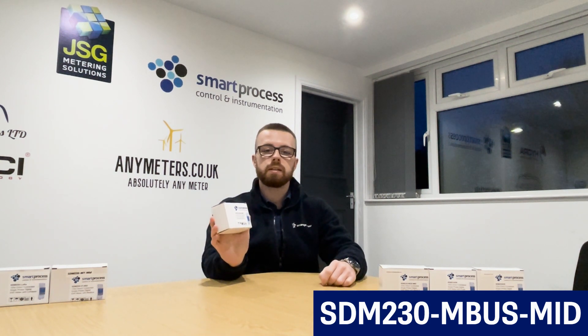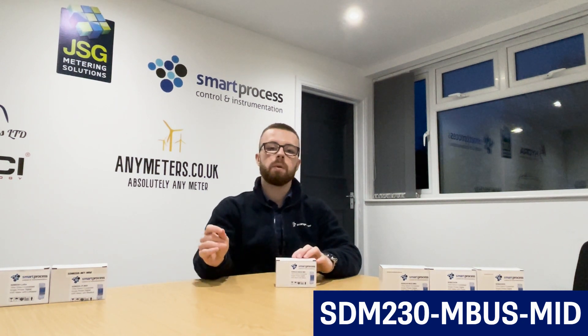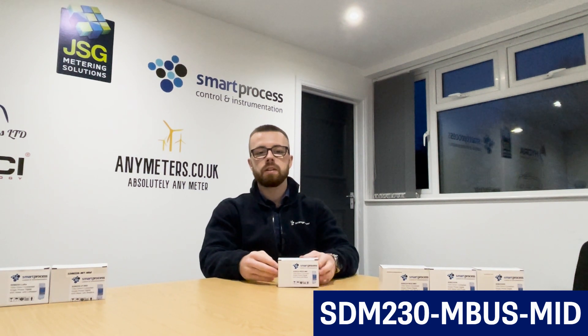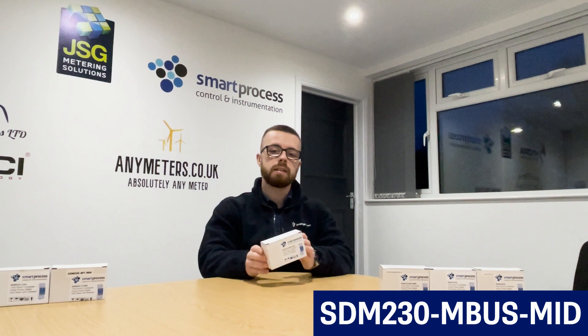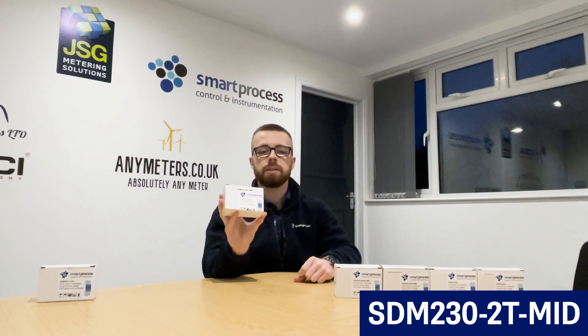Next we have the SDM230 MBUS. This meter has all the same parameters and features as the SDM230 MOD MID, but uses the M-Bus protocol instead of Modbus. M-Bus is commonly used with utility meters for remote monitoring. When meters feed back to a gateway or data logger, it's more likely to be M-Bus rather than Modbus, and some gateways only accept M-Bus input — that's why an M-Bus version exists.